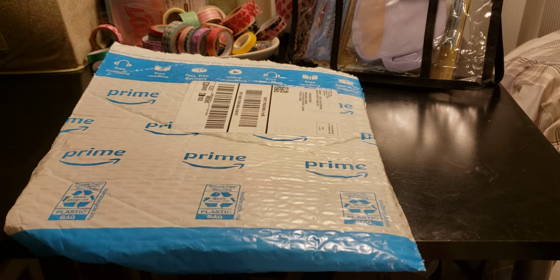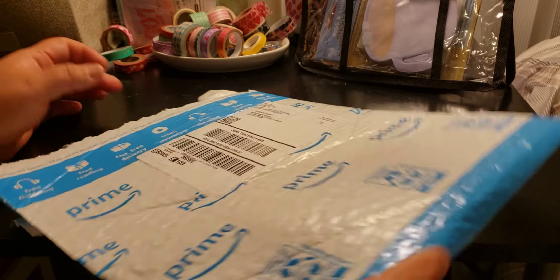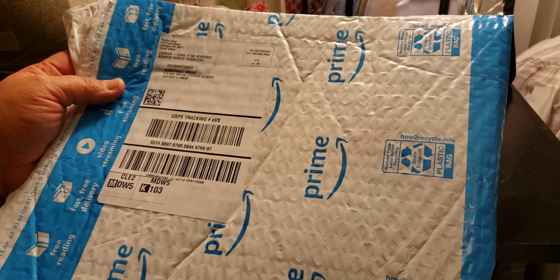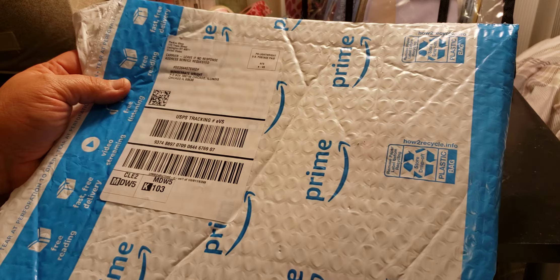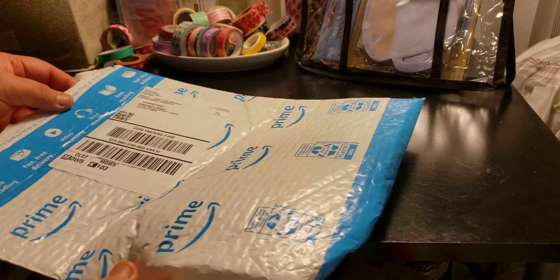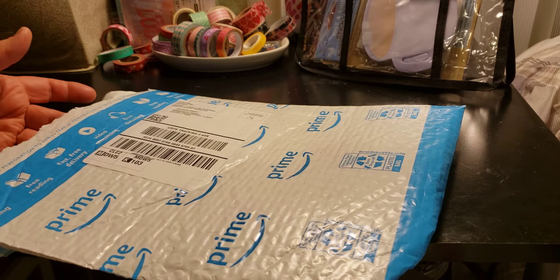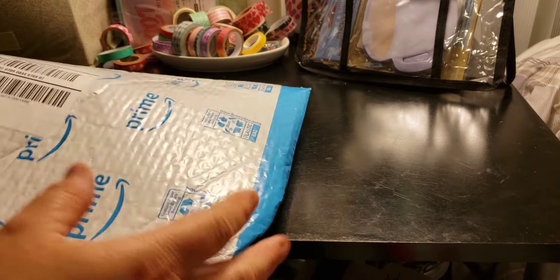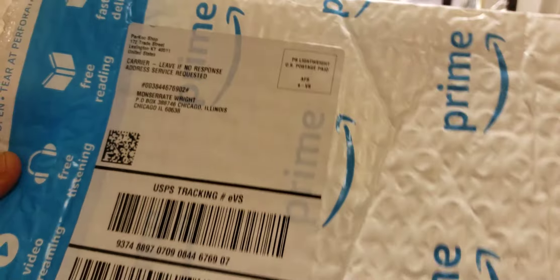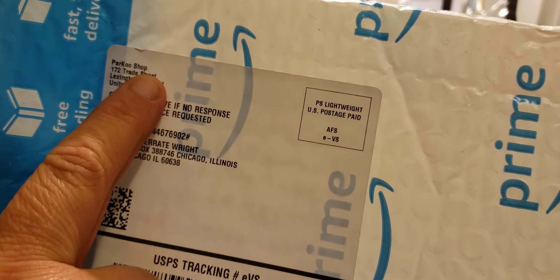Welcome to my channel, Planning with Maserati. I'm going to be doing some happy mail from Parkoo — I did a video before with them showing some pens, and I ended up getting some more so they're letting me do a review, which is great. Before I begin, welcome — please subscribe, hit that post notification bell so you don't miss out on any new videos, give this video a thumbs up, leave a comment, and share the video. So I went ahead and opened the bag in advance.